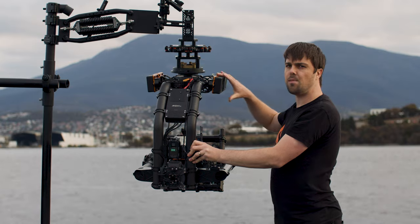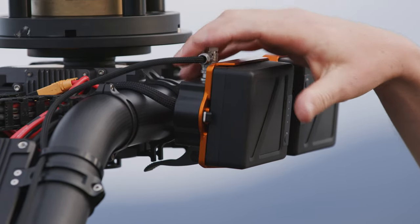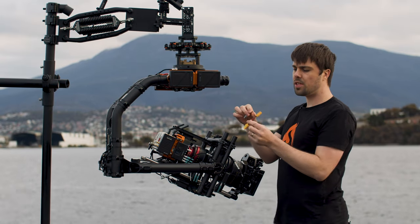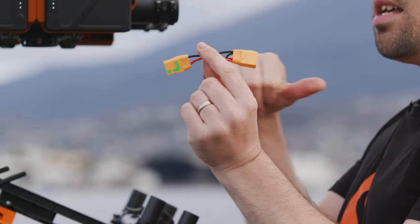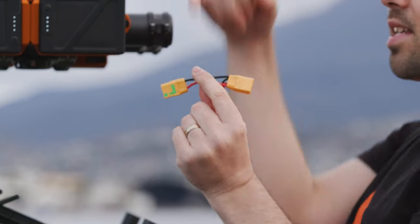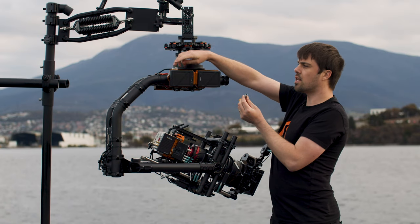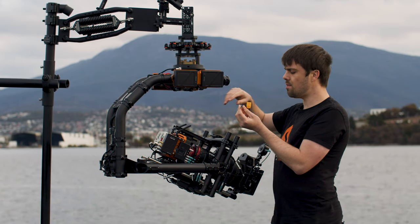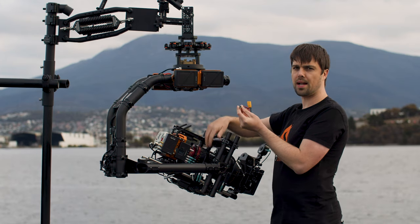If you're running the TB50 setup on the XL, you can just plug the feed cable directly into the 2-pin on this side. For those running 6S LiPos, we've come up with this splitter cable — you use one battery into here, that then passes through out to the XL, and then there's a 2-pin socket where you can plug this right-angle 2-pin in. Even with two 6S LiPos running through this system, you'll have hot-swappable power on the Expansion Pack.